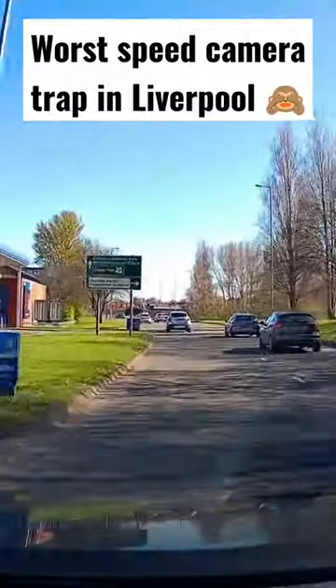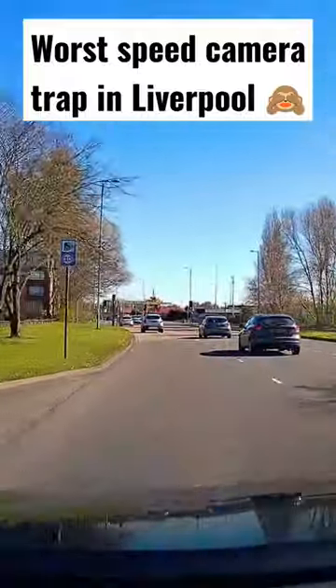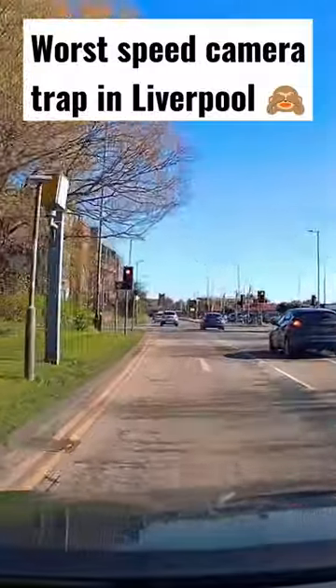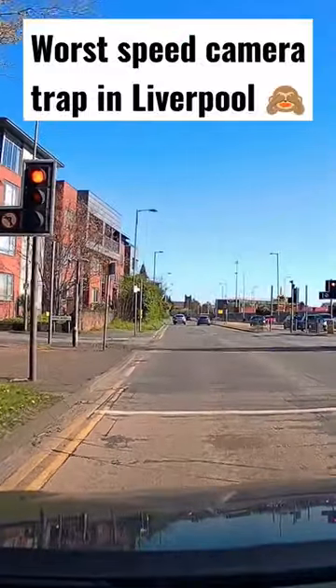Get on this for the worst speed camera ever. Come up here now, watch this. See the yellow one on the left there? This one is a red light slash speed camera. When you're at these lights, look at the speed on the other side of the road.